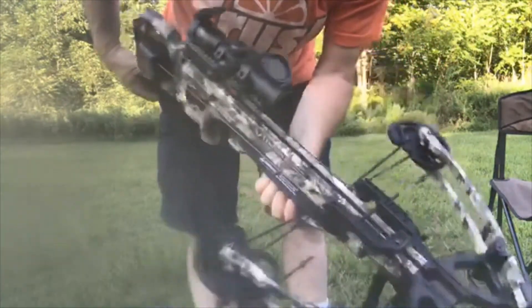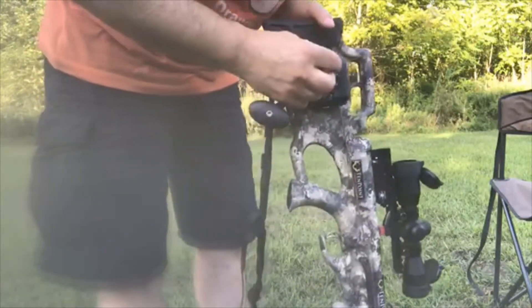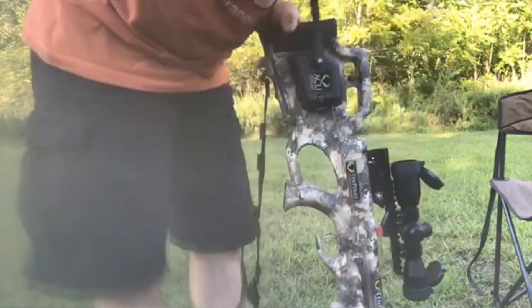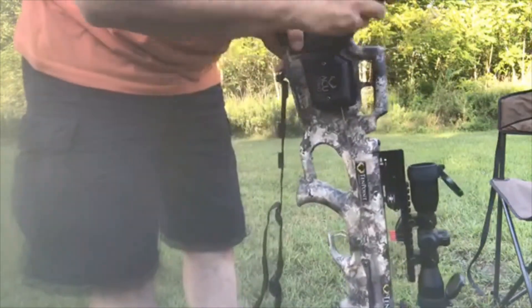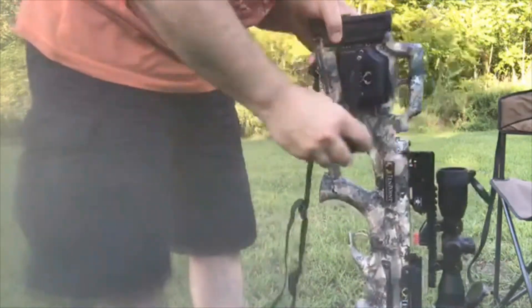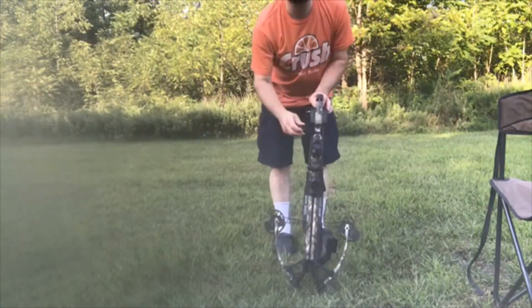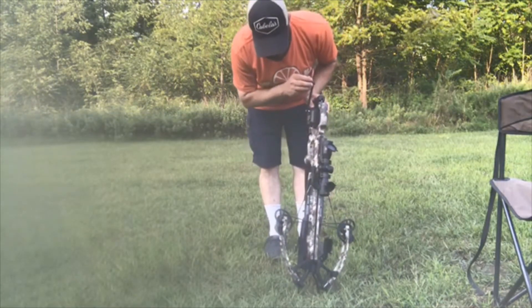Alright. Once you get it in, you are going to leave it unengaged. You're going to take this, put it where it goes, and as you're cranking it, you shouldn't hear any noise. If you hear it clicking, you might have mistakenly left it on engaged. You don't want to do that — leave it unengaged. And then when you hear it click into safety.